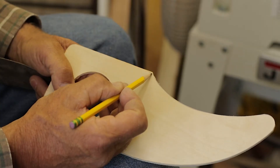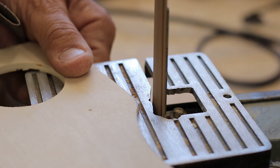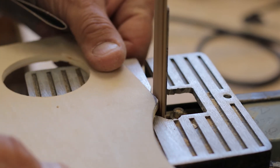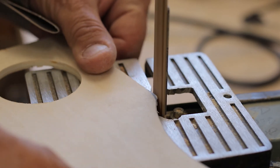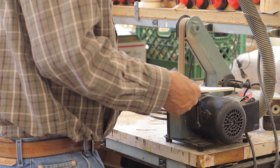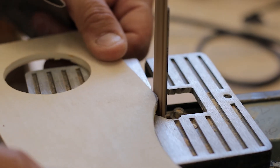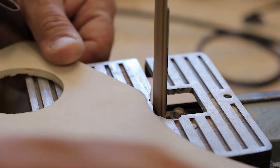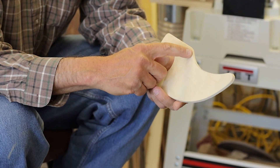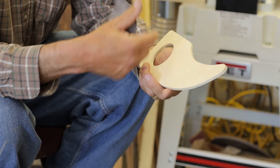There's one more spot I'd like to get, so we're going to go to the other belt sander. I like the small belt sander to do spots that are harder to get into — it's really nice for a spot like this that is difficult to catch on the bigger sanders.